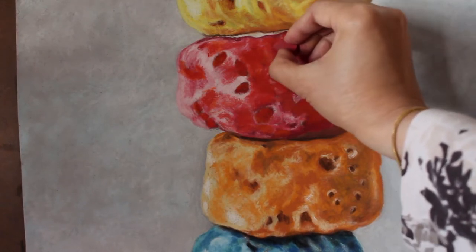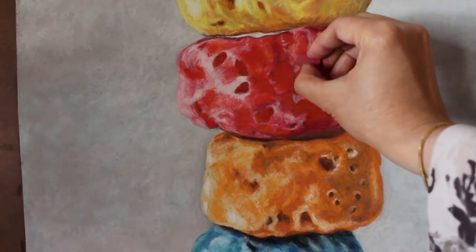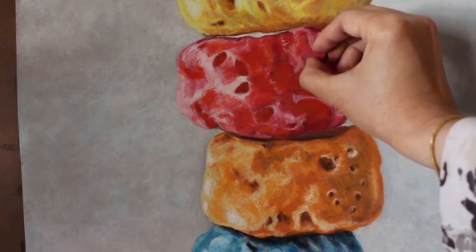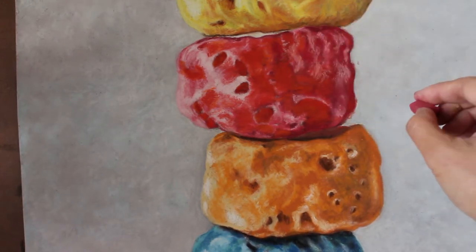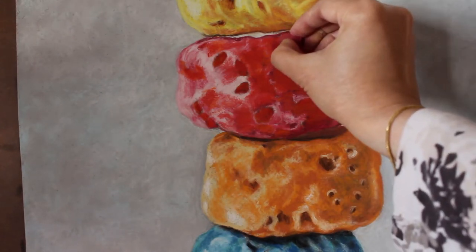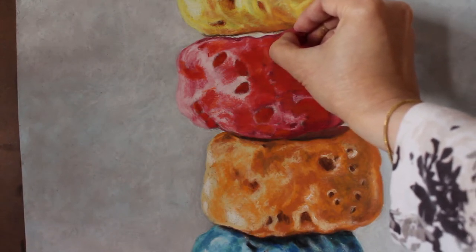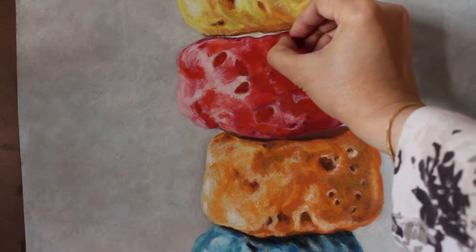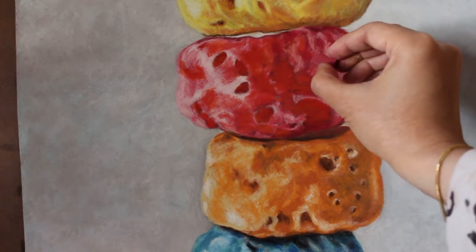For me the detailing part takes a while because, as you may already know — or if this is the first time you're on my channel — I do realistic style paintings. I spend a bulk of my time working to make my paintings look as real as possible. Doing the detailing requires you to observe your object meticulously, to the microscopic level. The detailing part is the most fun part to me because I have to examine all the parts of my subject, and this is the part of the painting process where I can see my subject come to life.